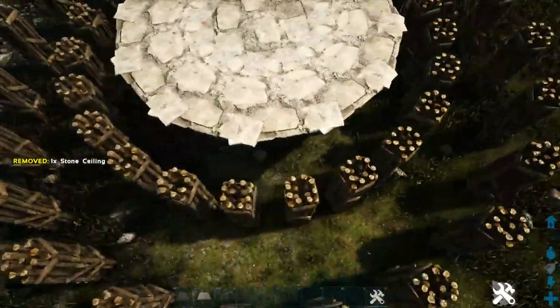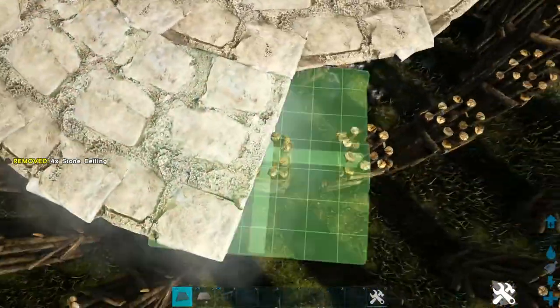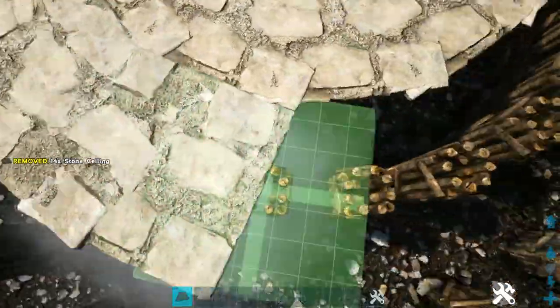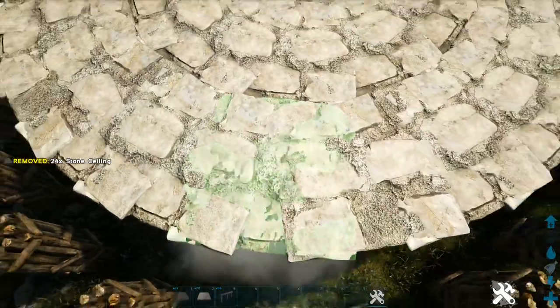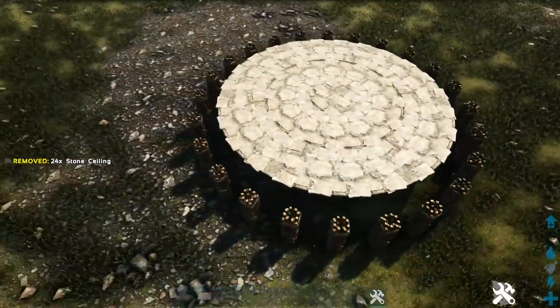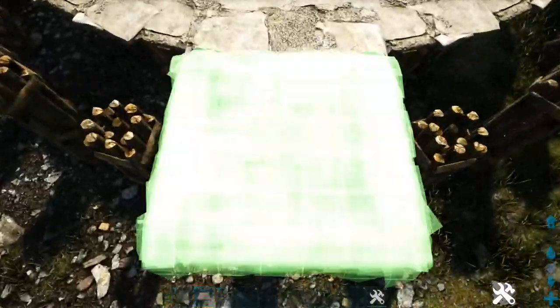On our second row, we'll do the exact same thing — a stone ceiling on top of each pillar. For our outermost row, we're going to start off by placing a thatch ceiling on top of each one of these pillars.